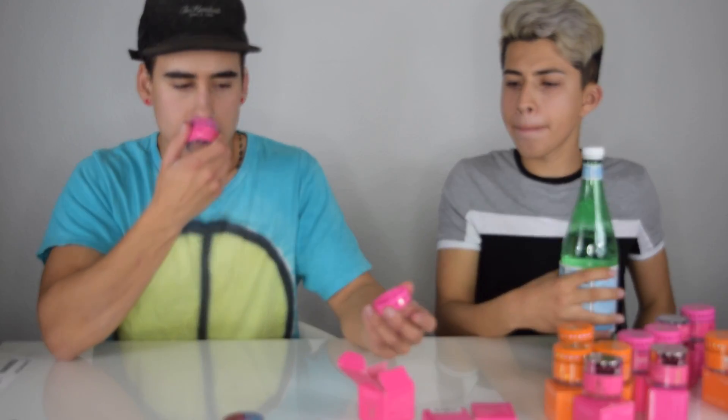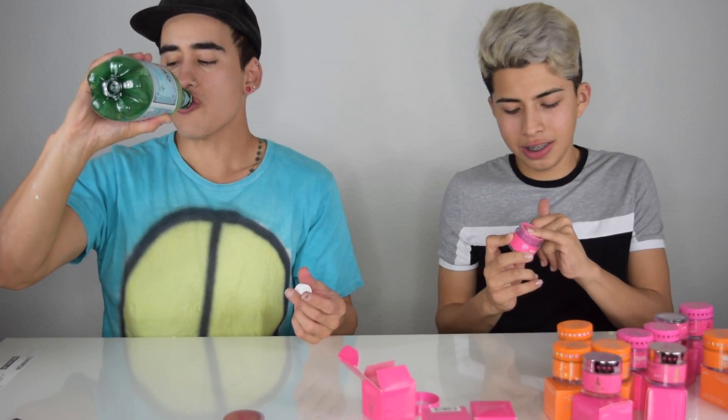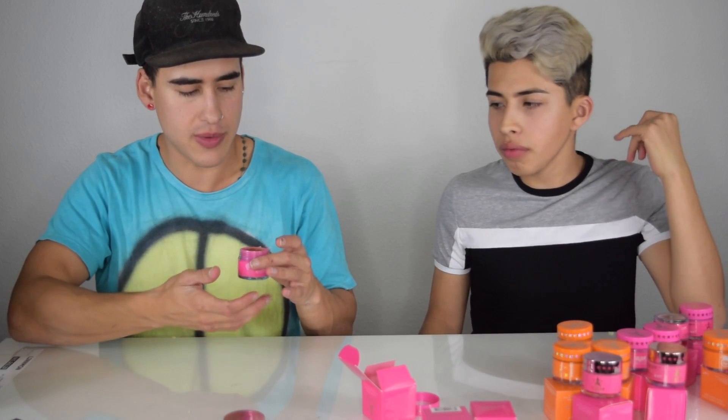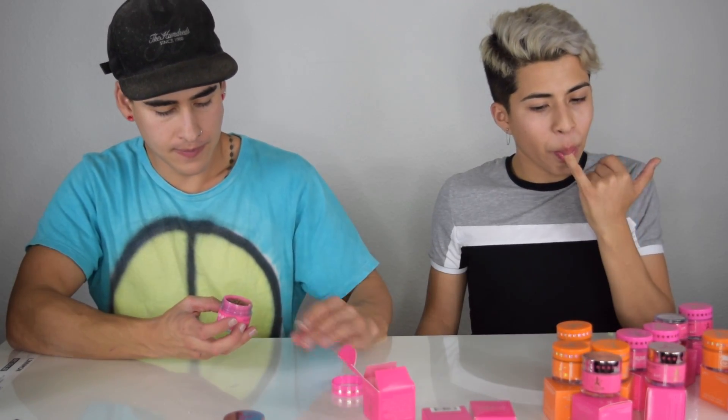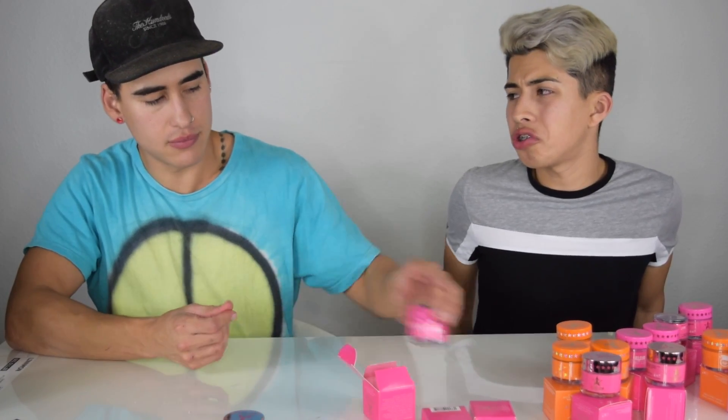Root beer. I hate root beer. Okay, let's try this one. Exactly like root beer. I just hate root beer. It's not bad. Root beer is... I don't know why I don't like root beer, it tastes like dirty.